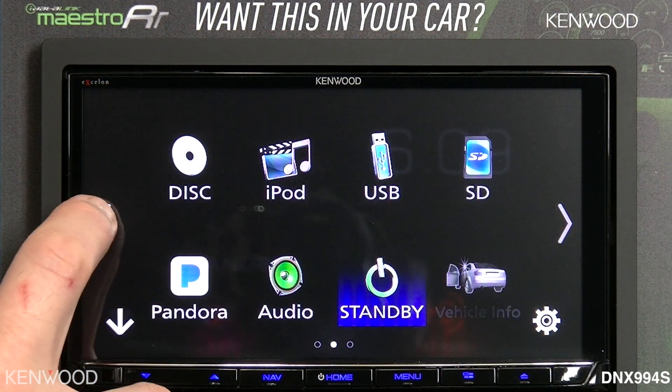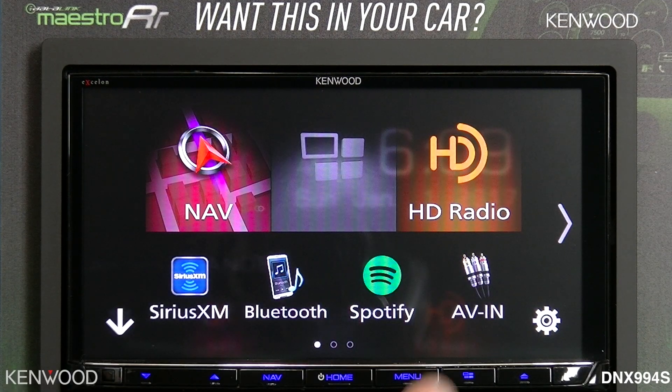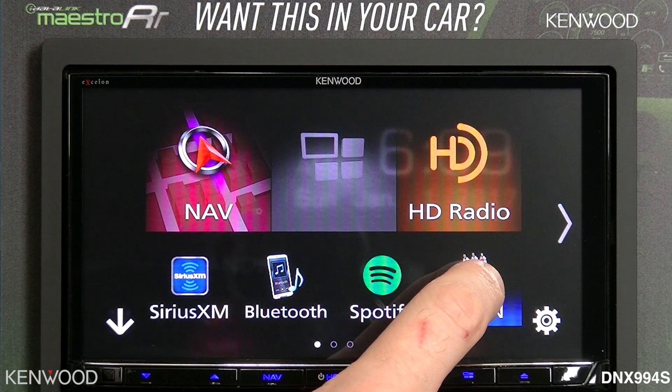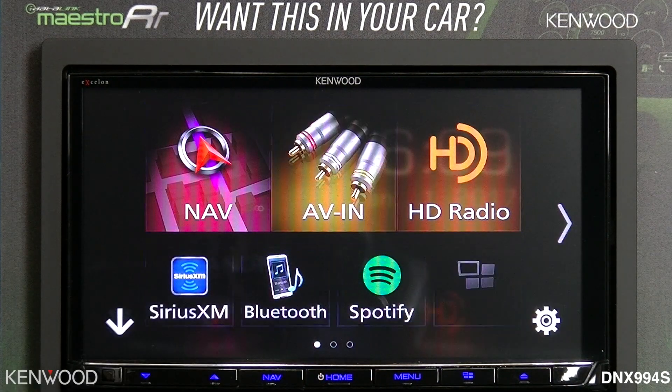When selecting the back arrow, you will notice the AV input mentioned earlier. If you push and hold the AV input, you can customize that to go to the home screen itself.